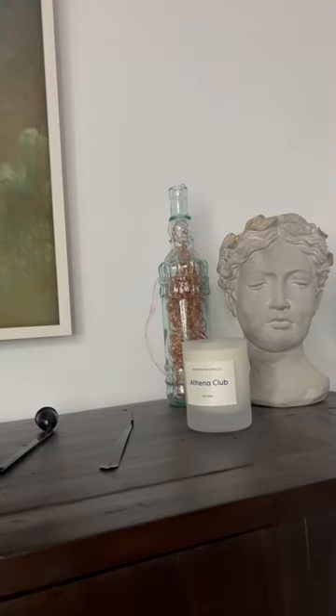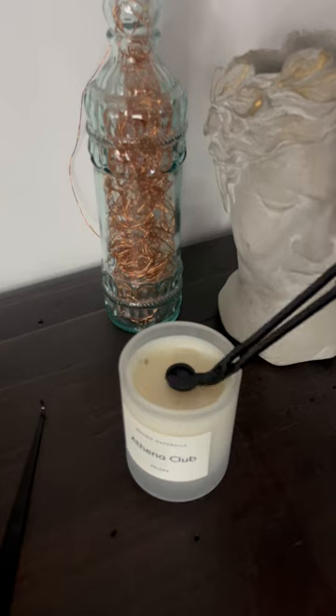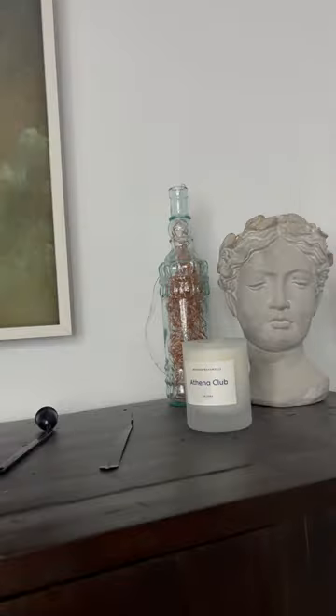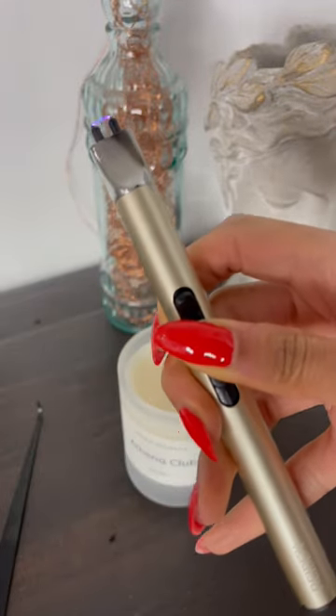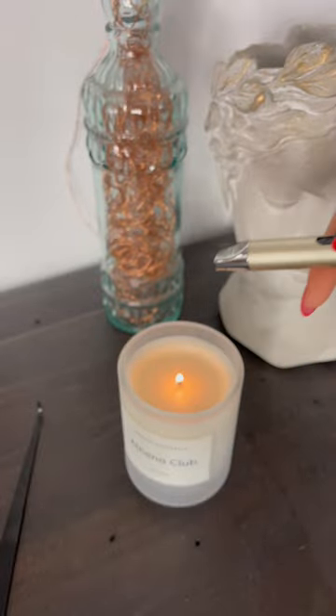Here are four tips for candle burning at home. Always trim your wicks — you want to make sure you get all of that burned wick off. Use a rechargeable electric lighter; this one has a safety on and off button and is super sleek.